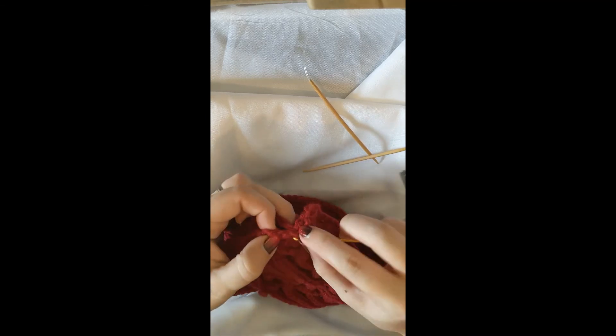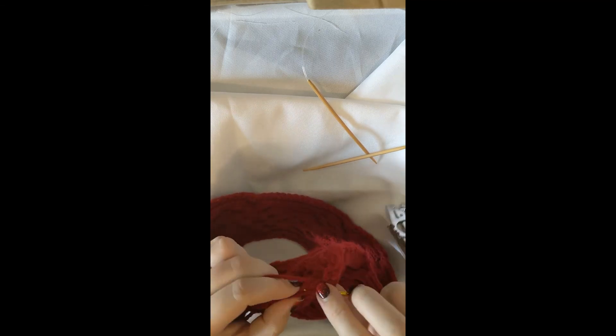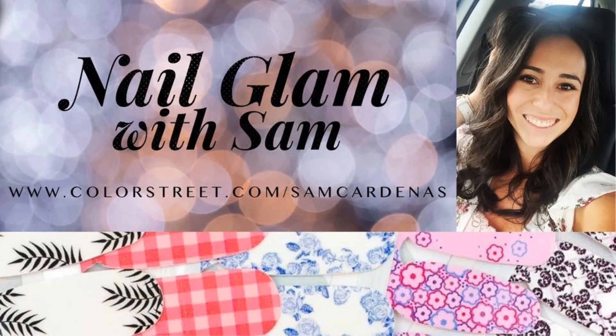Work like this all the way across and that's how it's finished. I will see you next time. This video was sponsored by Sam Cardenas, my stylist at Color Street - to find a link to my party through her, please check the description below.